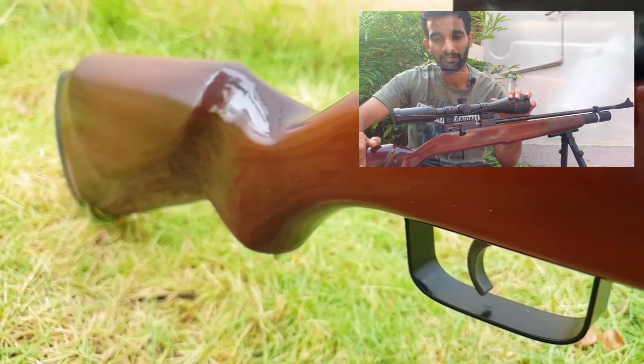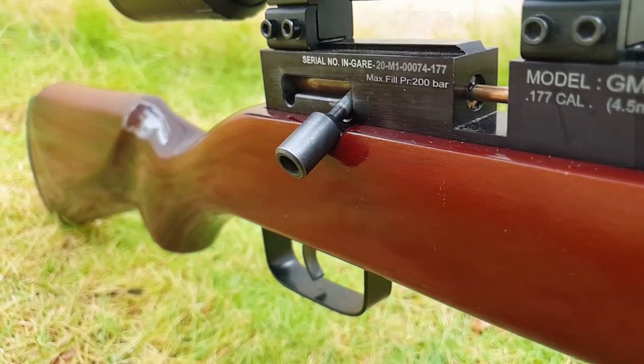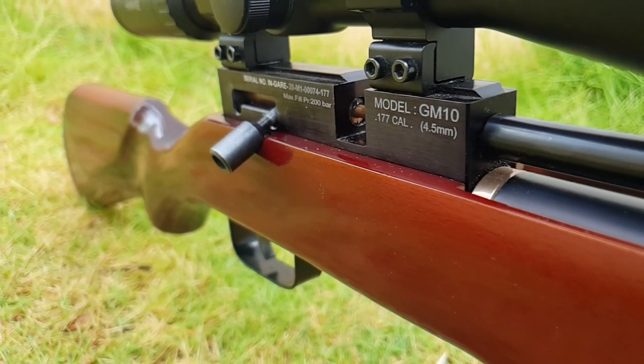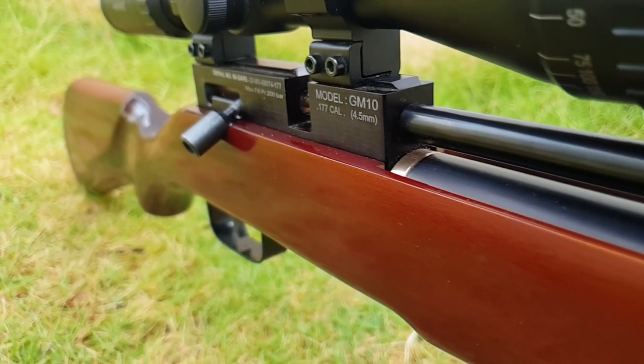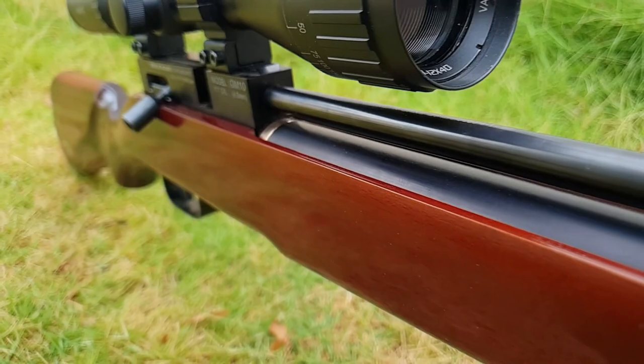Looking at the stock of the rifle — just look at how shiny, glossy and nice it feels. This is a beech wood stock, but not with a natural wood grain — it has a kind of wood coating to it. Looks really nice.